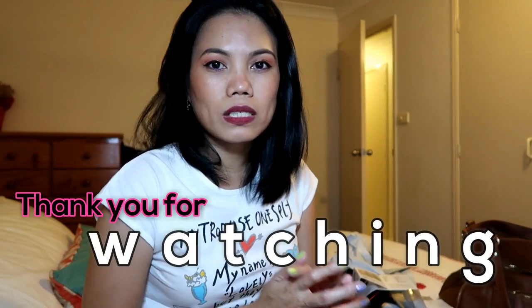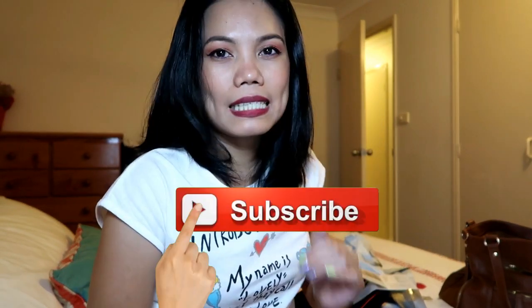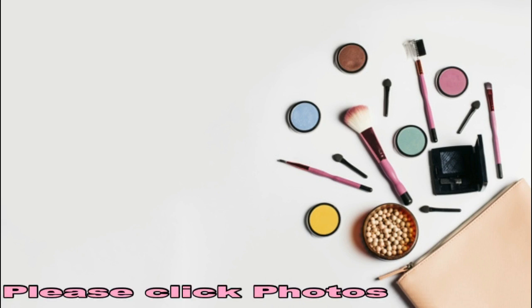Alright guys, that's it for my MicGeek 'how to pair' kind of video. I hope you learned something tonight. Thank you for watching — please give this video a thumbs up and subscribe to my channel for more videos. See you again next time, right here on my channel. Bye guys!